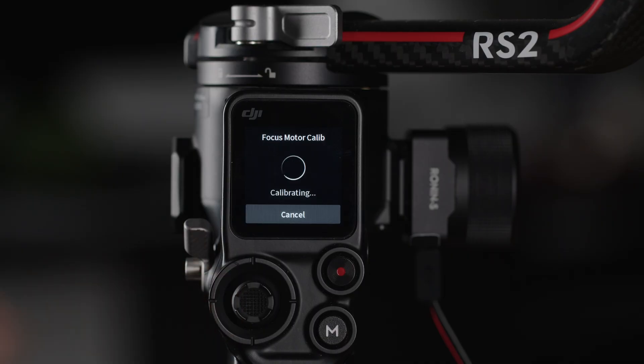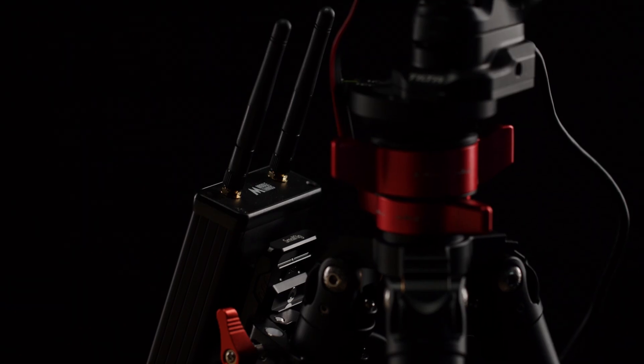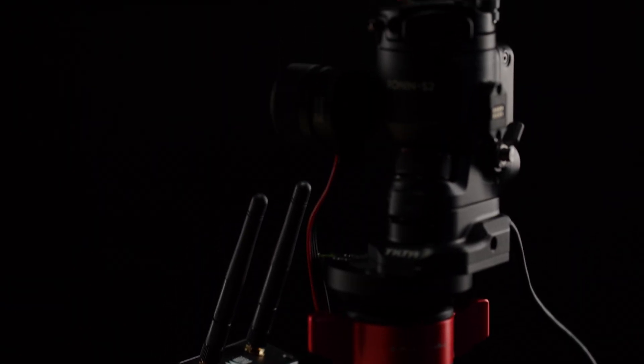Now we can go even further and control a DJI RS2 using the gimbal actions. For this, you will need to connect a MiddleThings APCR to your gimbal and your network router so we can control it. I've put a link in the description if you want to know more about the APCR — there are also tutorials online to set up and run your APCR.